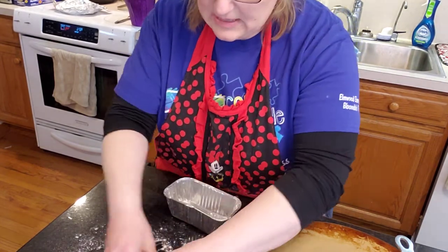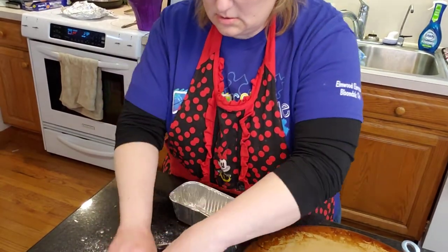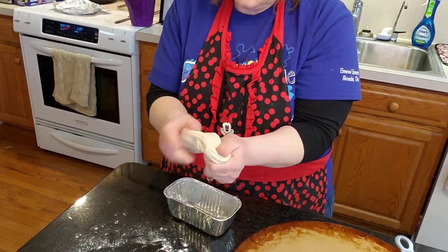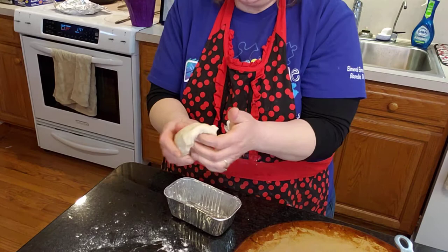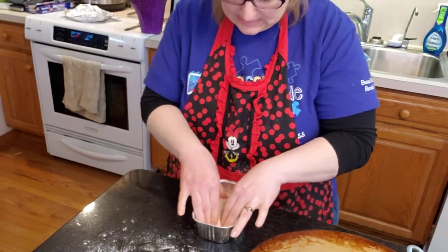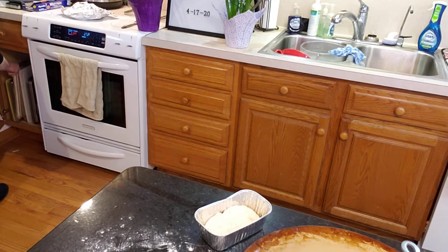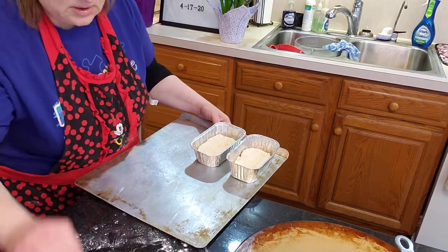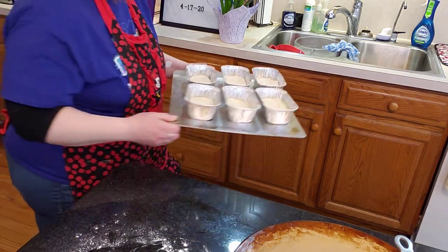I was thinking about making the copycat squash soup by Panera today. We'll have to see. I thought bread and soup sounds good. I need a good dinner. So, I made — I'm going to put these on a pan — one, two, three, four, five, six pans.